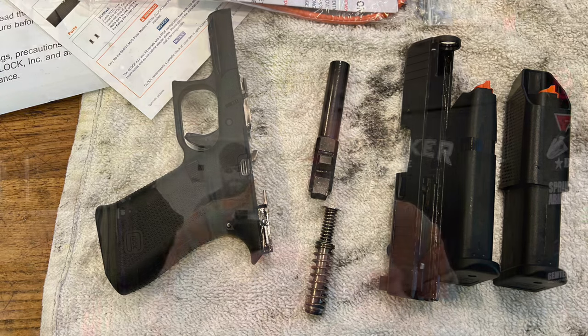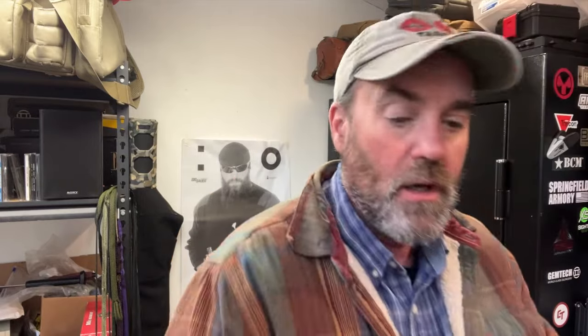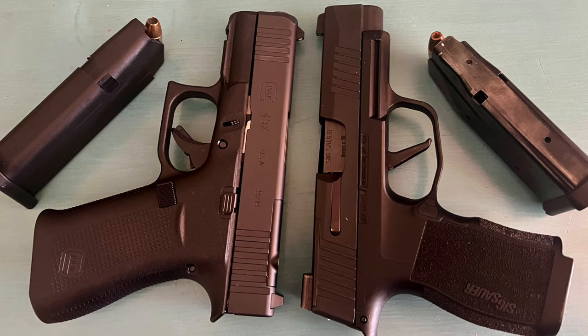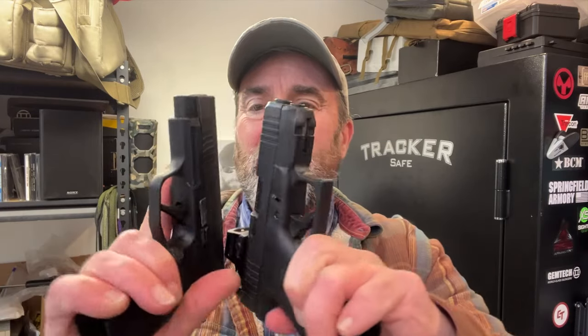The Glock has a shorter barrel — 3.41 inches versus the P365XL. The overall slide length is 6.06 inches. Comparing them side by side, the SIG is just slightly longer. Deal breaker? Not at all. You might gain a tiny bit of velocity with the longer barrel, but a quarter-inch difference isn't going to make a huge difference for a defensive pistol — I'm not trying to maximize velocity.